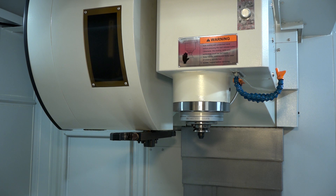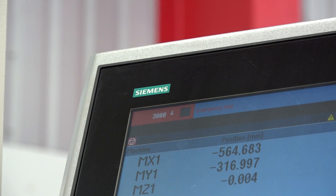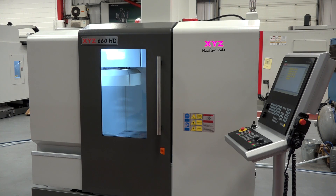Any other changes in the makeup of the machine — anything else different on the new HDs? The new HDs have a 10,000 RPM spindle as standard, whereas the old ones were 8,000, and we've now gone to the Siemens 828 with a touch screen — a 15-inch monitor touch screen — so just moving with technology.